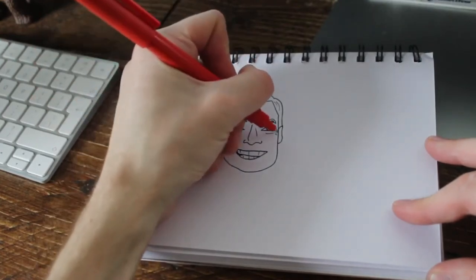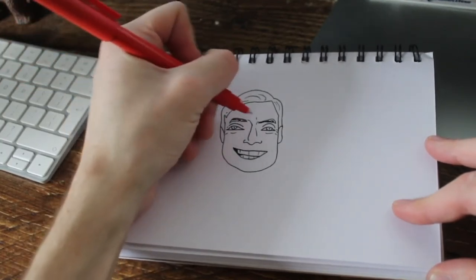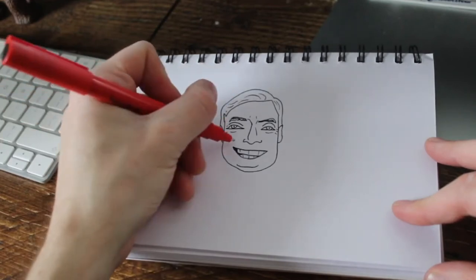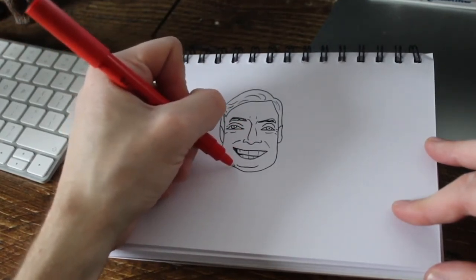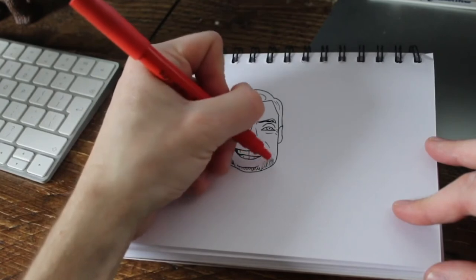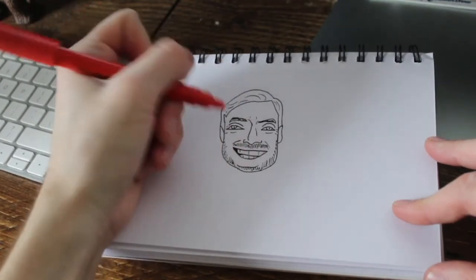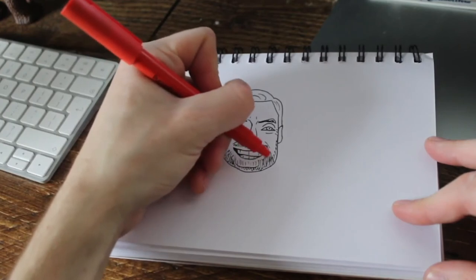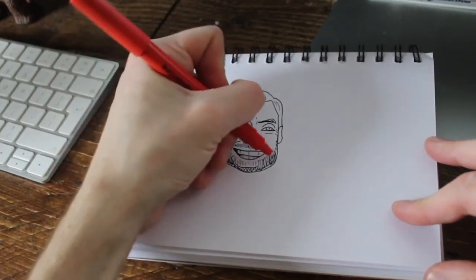Draw some eye bags under, get the crow's feet in. At the minute, it doesn't look like him — it does not look like him. But the beard is a massive part of Jurgen and the way he looks. I'm hoping that this makes it look like him. I'm not confident, though, but we'll try it. It's strange how much a beard can save a drawing, actually. Because when it doesn't look like it's going the way you want it to, adding a bit of facial hair can really help.